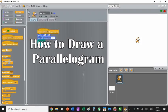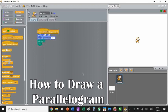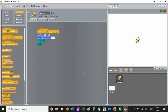Everyone, so far we have learnt how to make a circle, a rectangle, a square and a triangle. Today we are going to learn how to make parallelograms.